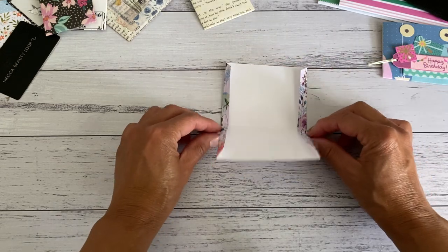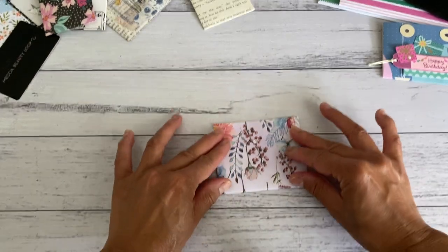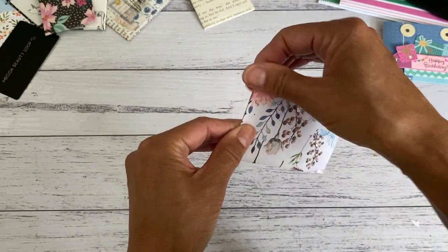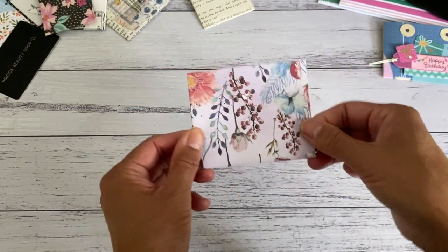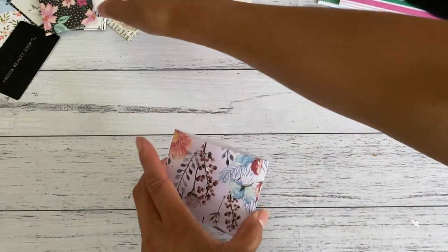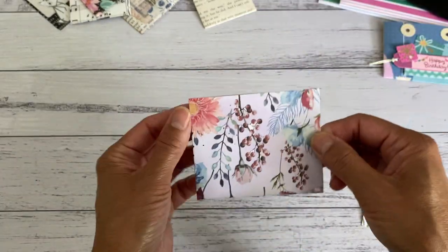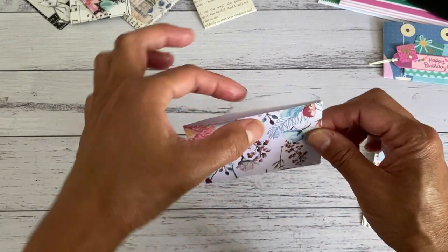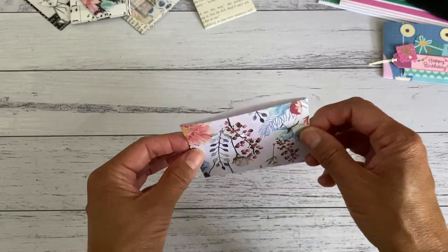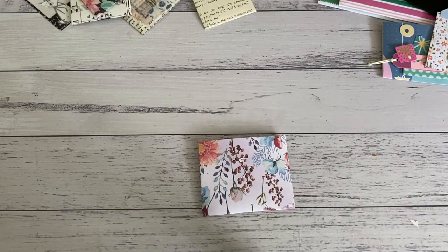Bring this up. Now, before you do this — if you want a thumb notch, punch your thumb notch first on just one side. Then just press that down and make sure it's all nice and sealed. My glue might just take a few seconds to stick, and that pretty much does your pocket — really quick and really easy. There is your pocket all complete! If you want a double thumb notch or just a single notch, punch that out before you fold it in half and adhere it. That gives you your cute little pocket.